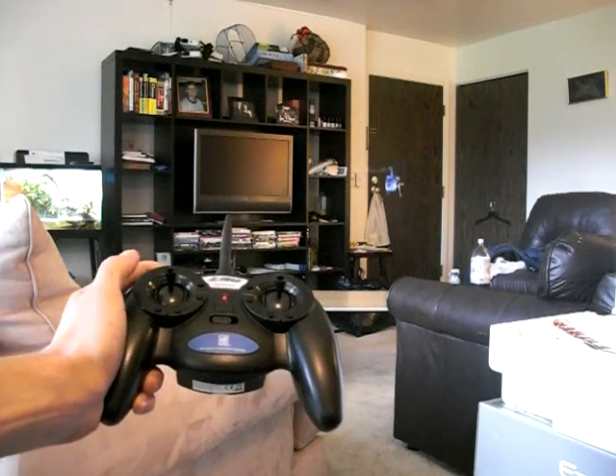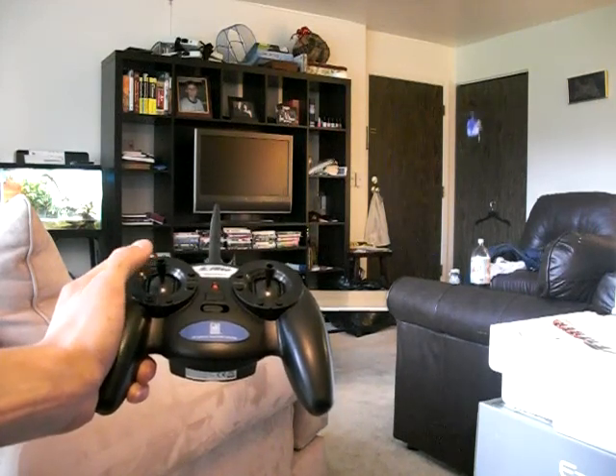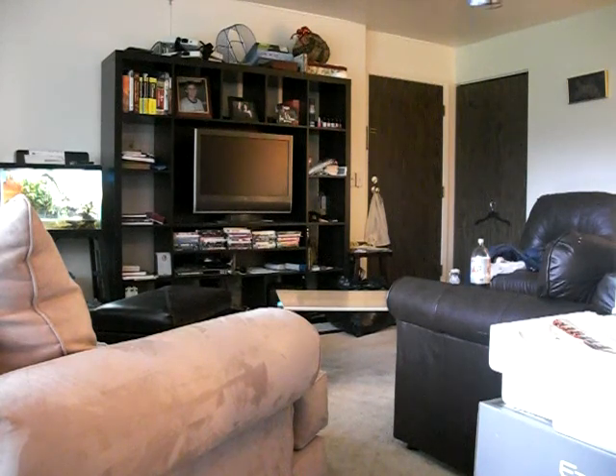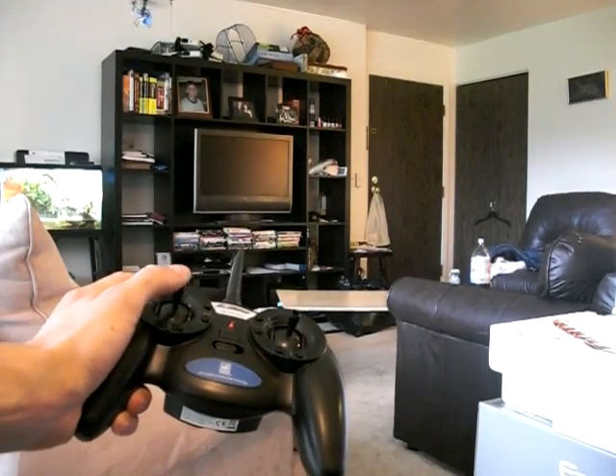It's hovering here with no input. It's going down a little so I'll give it a little throttle, but it's pretty good at hovering. Without any input, it just holds its place. I showed that in my other video, but it seems to be a little bit more sturdy today now that I've trimmed it a little bit.